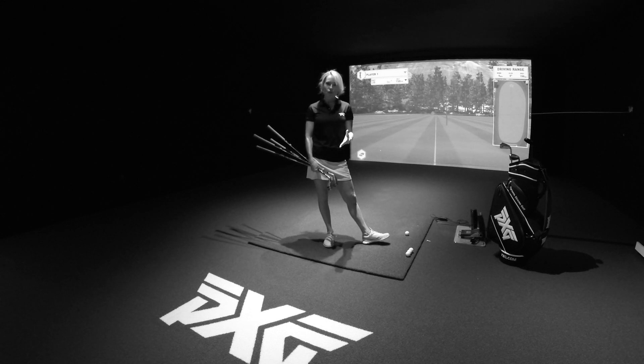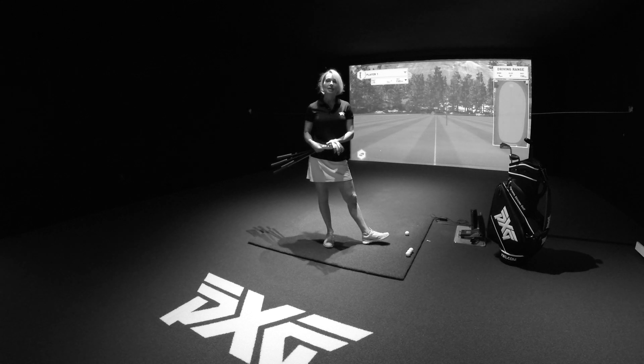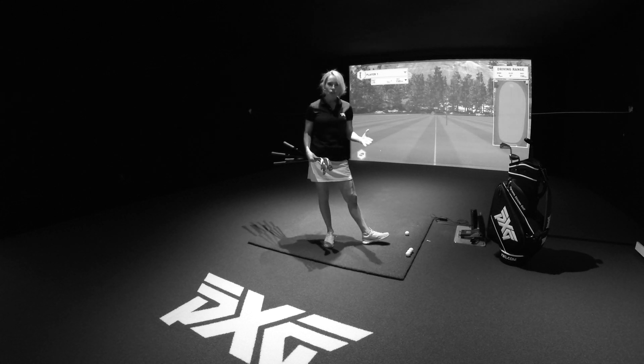Why should you control the loft with your golf clubs at impact? Because coupled with the proper attack angle and a nice path-face relationship and center contact, you will hit the ball further.